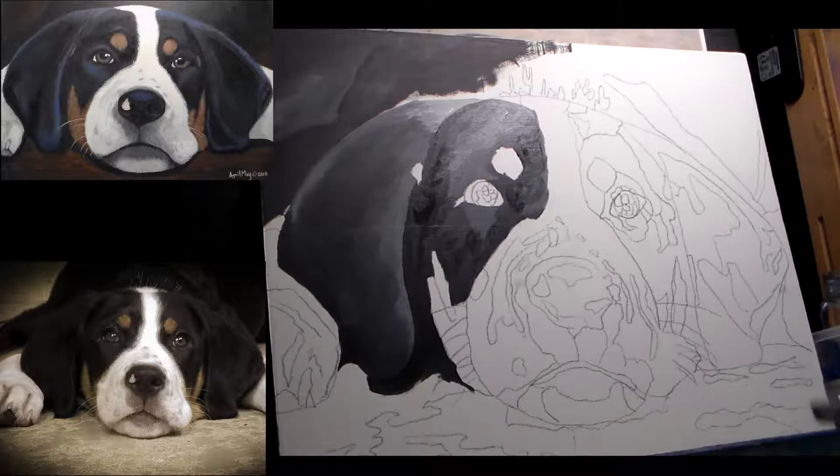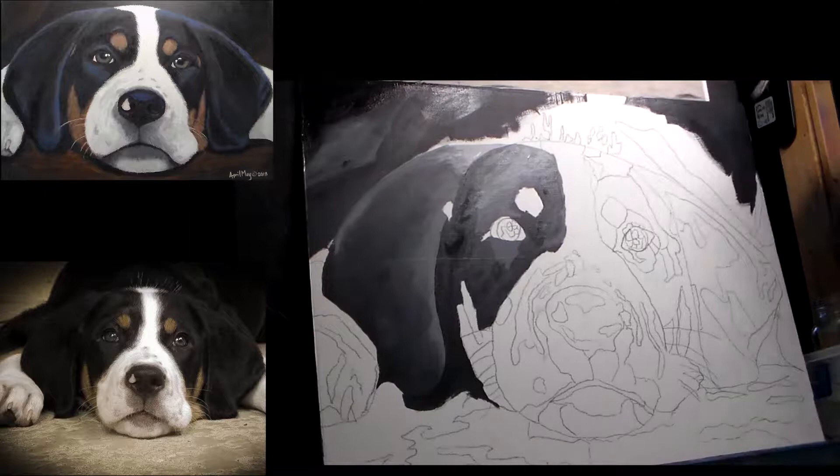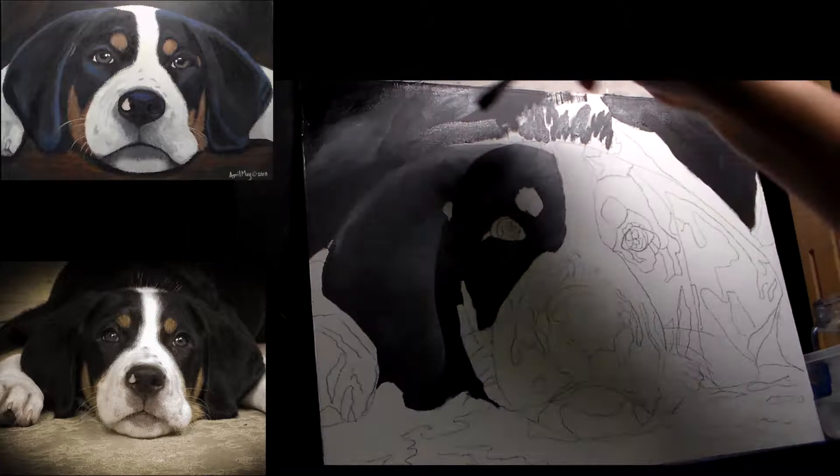The one thing about acrylics is that if you screw something up or you don't like it, this is such a forgiving medium that you can go back and fix anything you don't like. Sometimes for me it may take several layers of paint to kind of get it to where I want it and where I'm happy. So we're still just kind of blocking in the colors using different tones of gray.